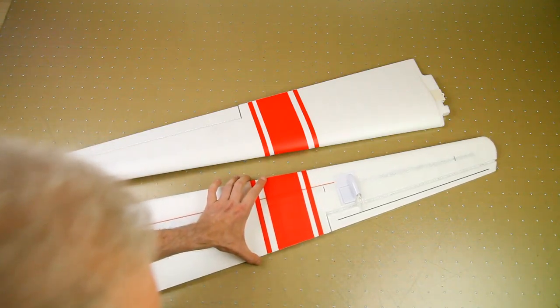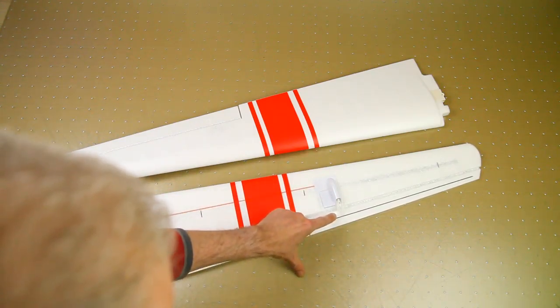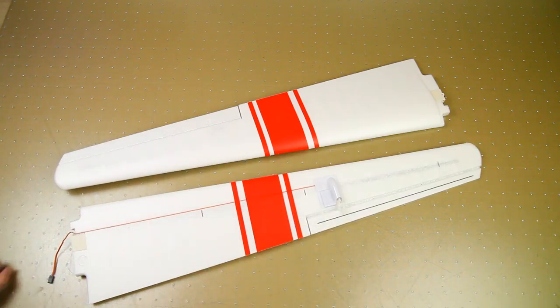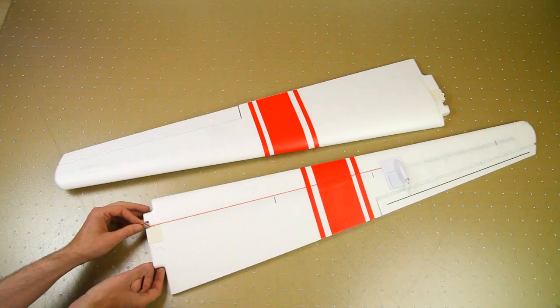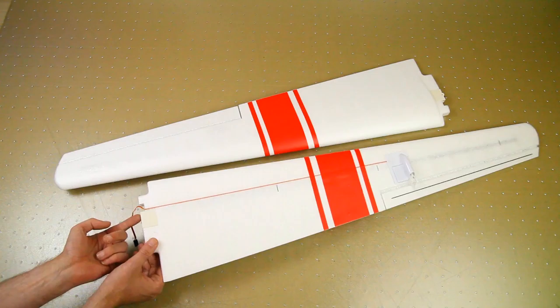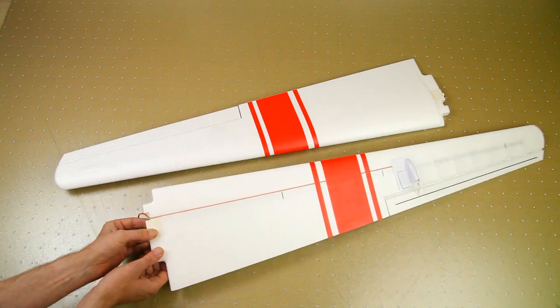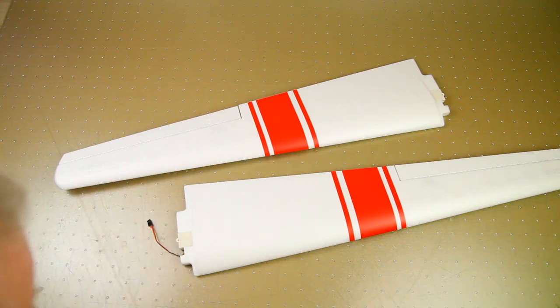The servo is already installed — it's hard to see because it has a nice plastic covering over it. The control horn and clevis are already installed as well, and you have a servo lead coming out here. Over here is the beginning of the carbon rod, enclosed in a plastic piece, which is also where the wing is screwed onto the fuselage.